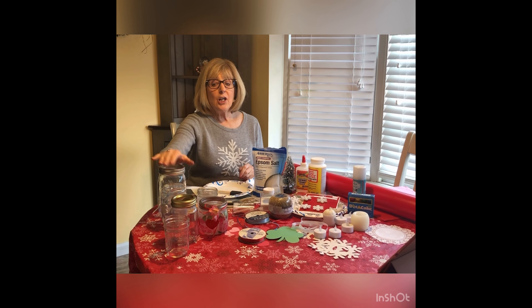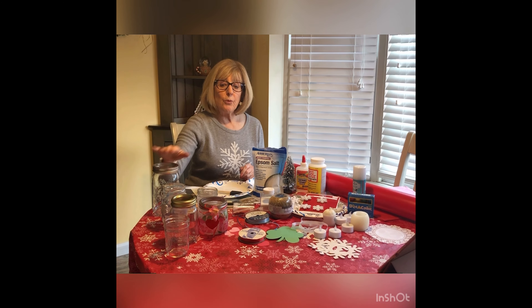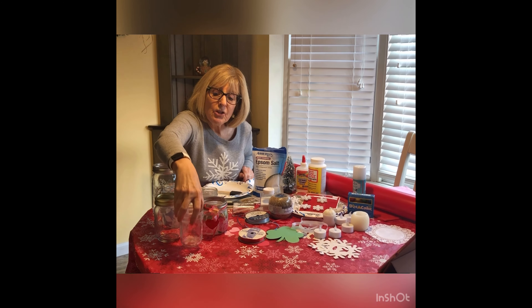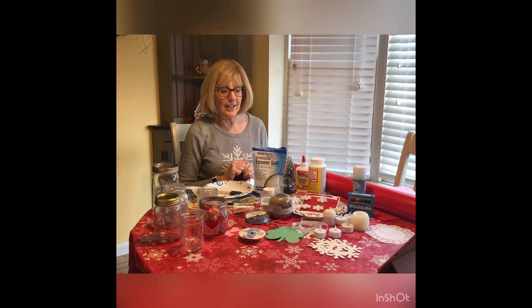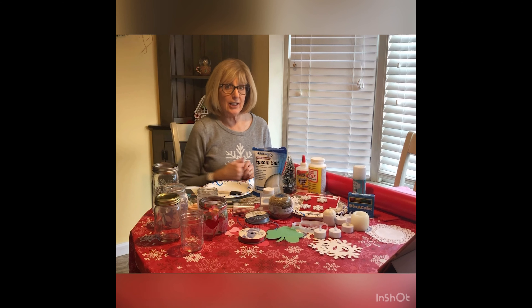First, mason jars. It doesn't matter what size or shape — they all make a pretty luminaria. Look around your house or check with a friend to see if they have some to share. I had some friends very generously share their jars with me, and I'm really happy because I had such a nice variety to choose from.